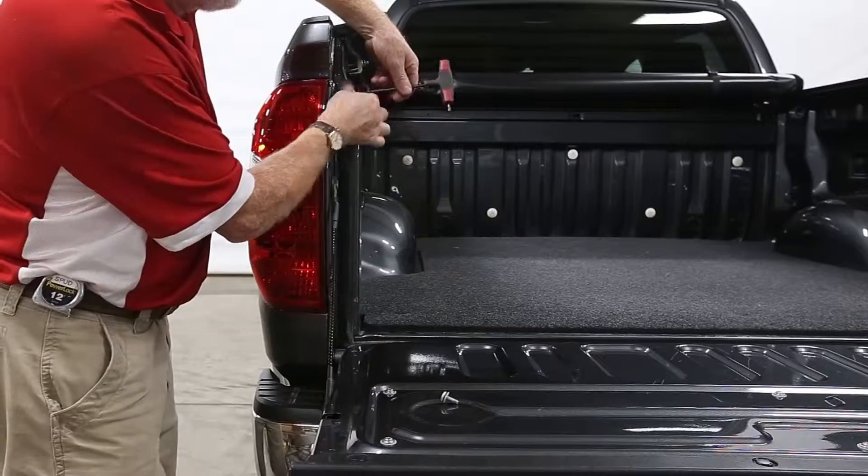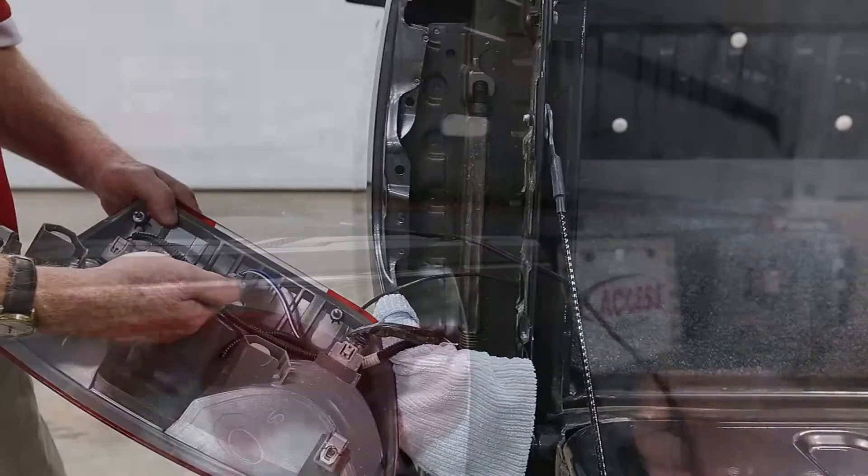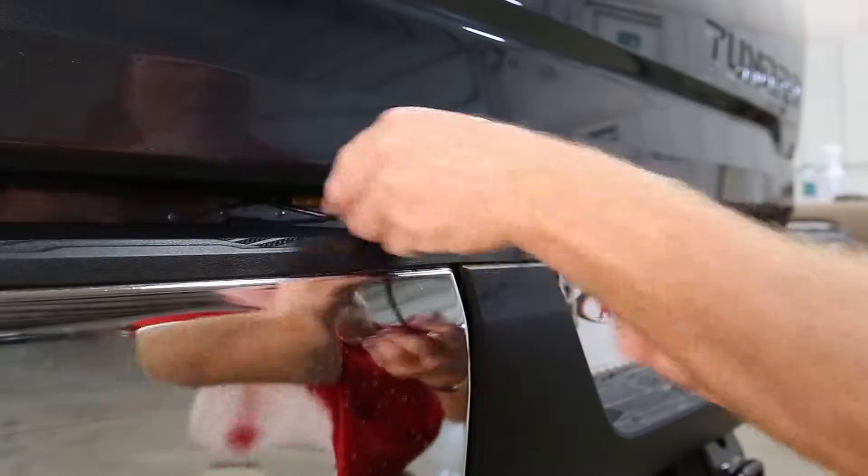With the power off, remove the tail light from the vehicle. Locate the reverse light and route the LED lights to that power source.